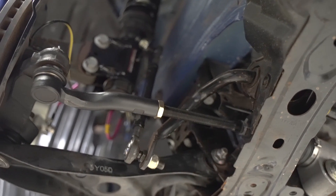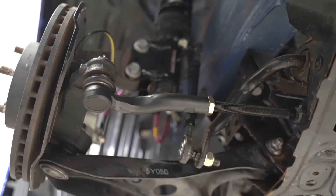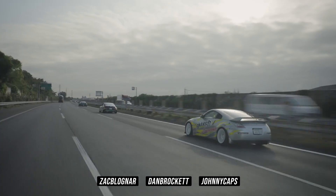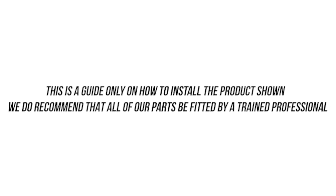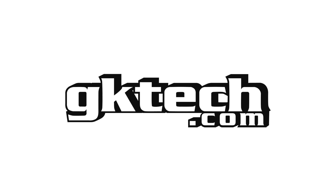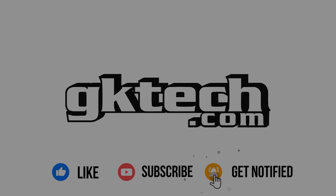Now please go get an alignment, as your eyes are not calibrated like laser beams. Keep in mind that this is only a guide — if you do need help, please have a professional install this and or reach out to us with any questions. This has been Officer Dan, Johnny Caps, and our main man Zach in Japan with another GK Tech how-to. Peace.